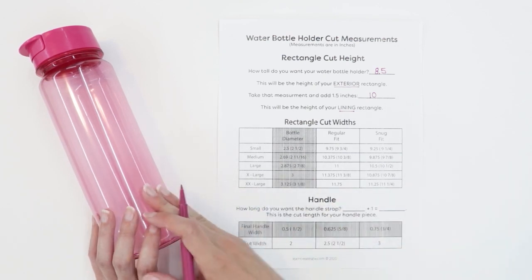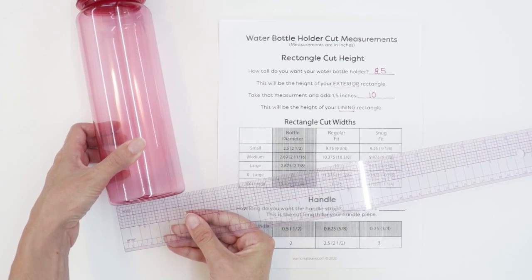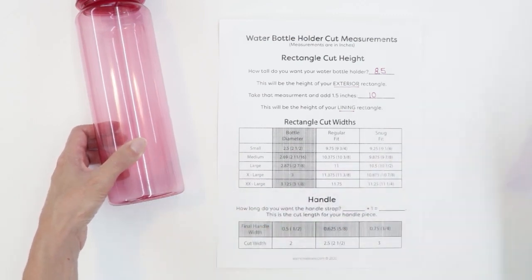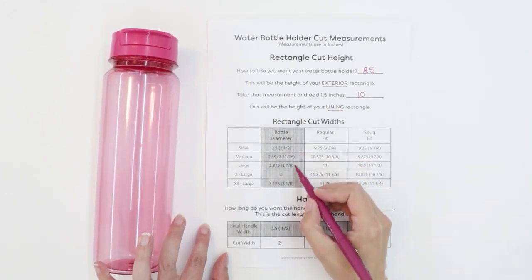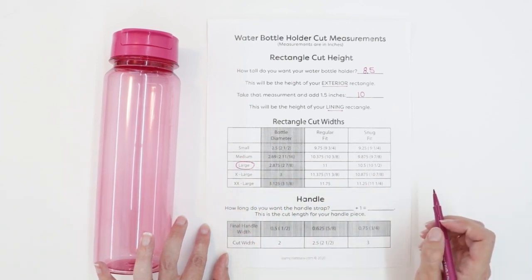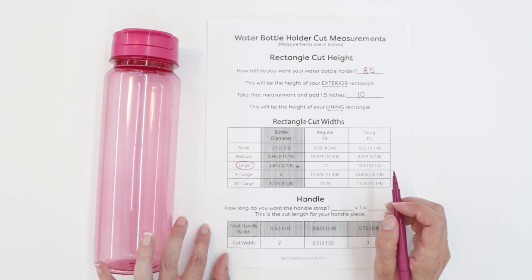To figure out the width, I need to know the size of my water bottle. I'm going to measure the diameter to figure out the size I need to make. This water bottle is just a bit less than three inches — it measures two and seven eighths. So I'm going to go to my chart and look at the bottle diameters, and I can see that mine is a size large, which is the size with a two and seven eighths inch diameter.